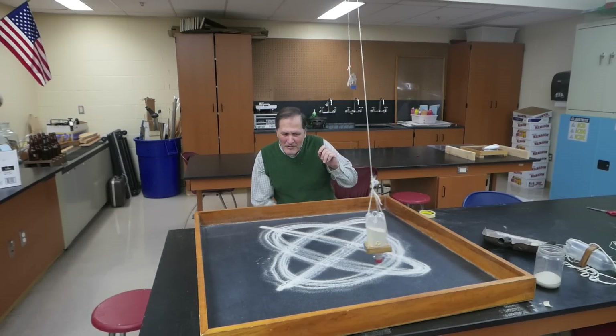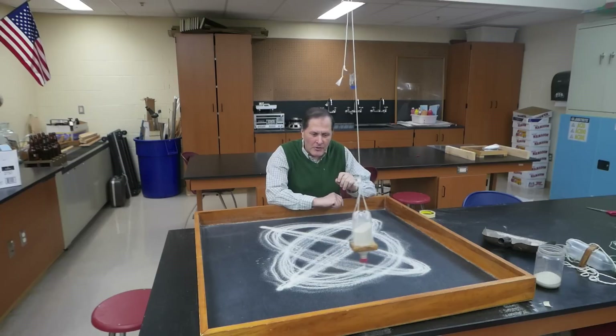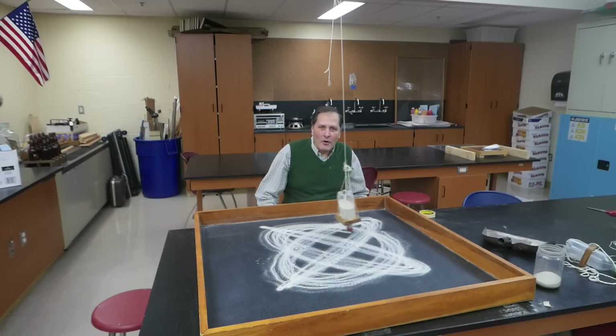Hello, I'm Roshan. And today I'm going to take a look at the patterns that we can create using various setups for pendulums. Now we can record the results using sand, or paint, or even light. And we can get some beautiful patterns from it. So let's take a closer look.